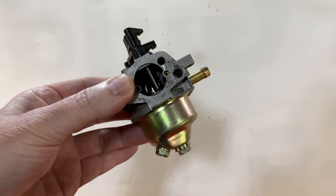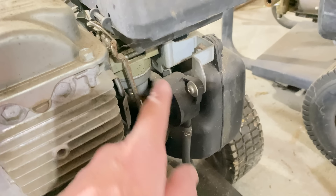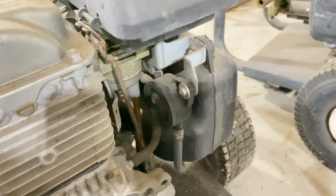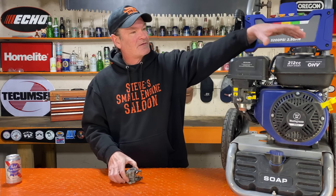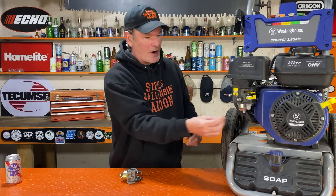I also understand that if you have an engine like this — my GC 160/190 — it's got a fuel pump on it like that. If you have a fuel pump, this isn't going to be an issue for you either. It has to be gravity fed, like that's gravity fed right there — no fuel pump, just right into the carburetor bowl.